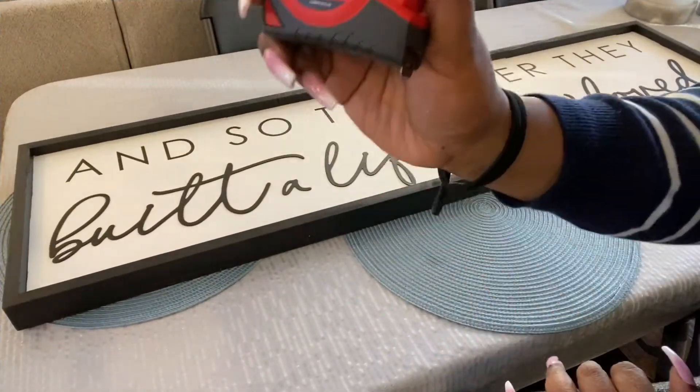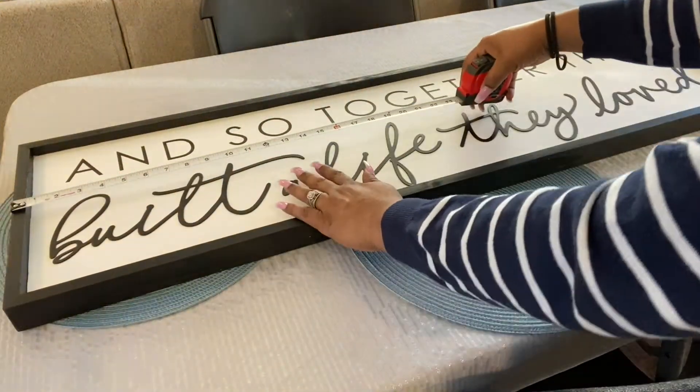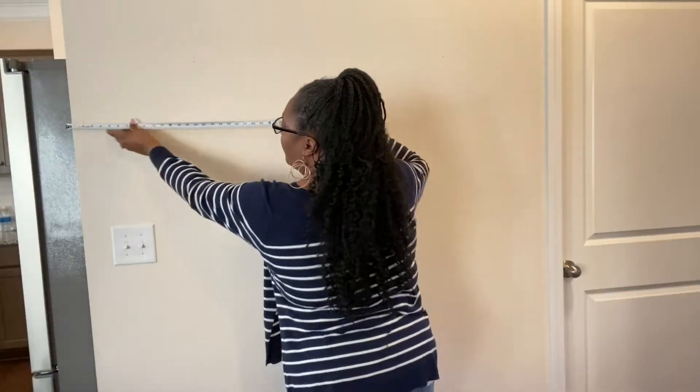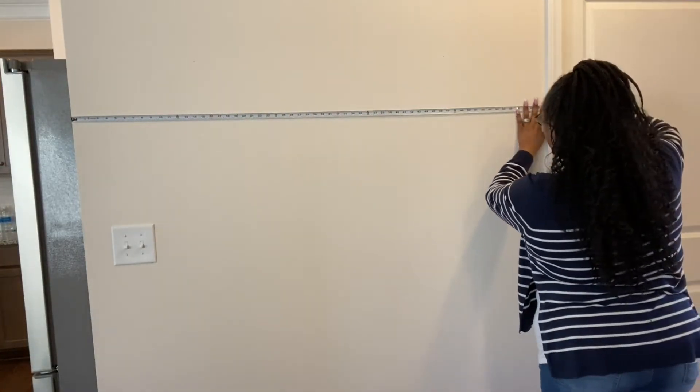When you're doing a project like this: measure, measure, and measure again. Here I am measuring the width of the sign, and then I'm going to measure the width of the wall so that I can make sure the sign will be centered in its proper place.